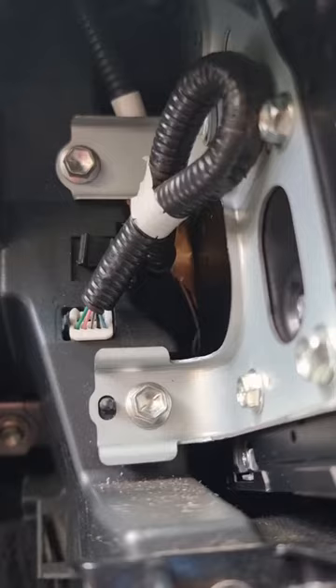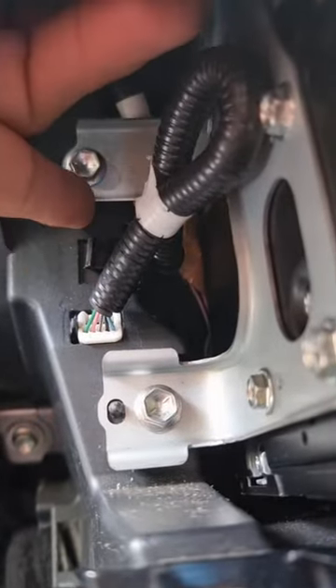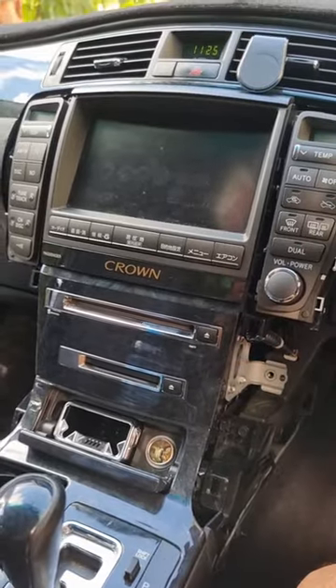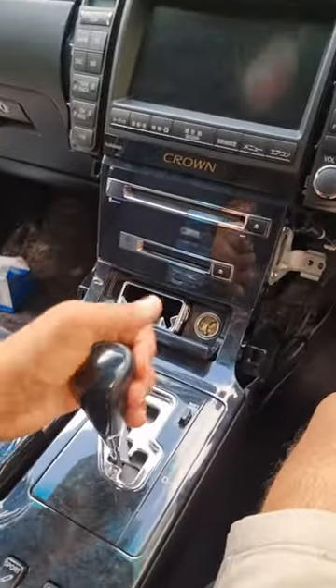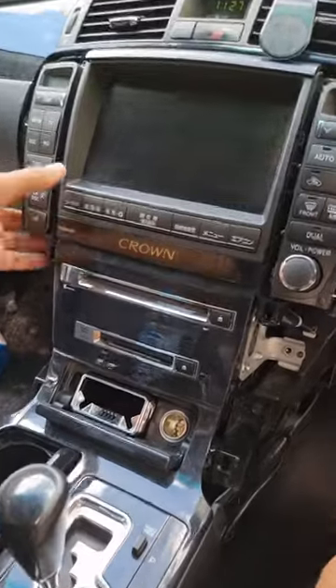We're going to pull those off and then this whole system will come out so we can install the VTR cable. Then you've got to move the gear lever all the way back so we can pull the system out.